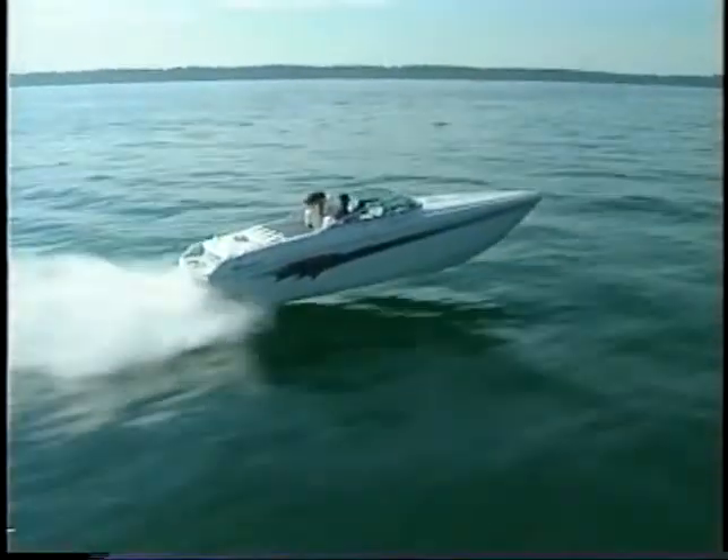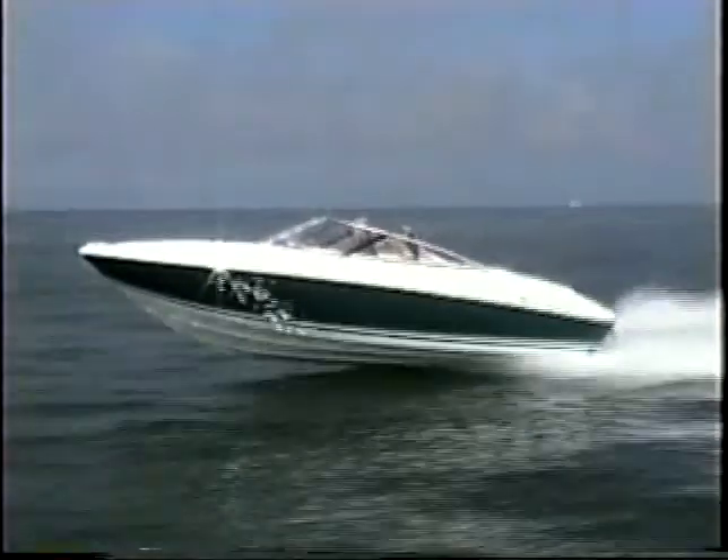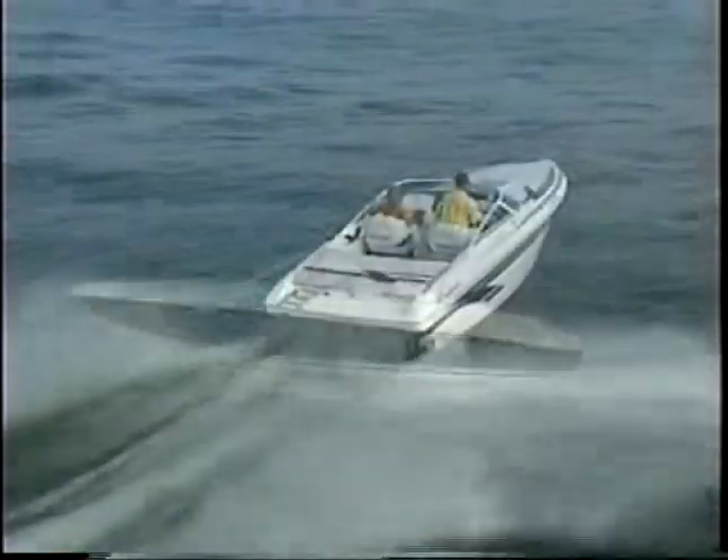The proven PowerQuest Deep V hull design, with sharp entry and reverse strakes, gives you the control you're after. You get a smoother ride, more control, and higher performance.